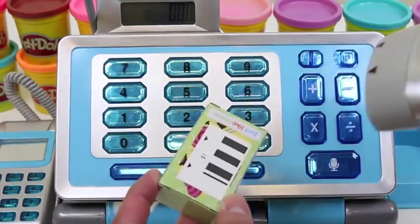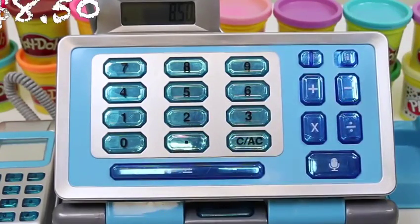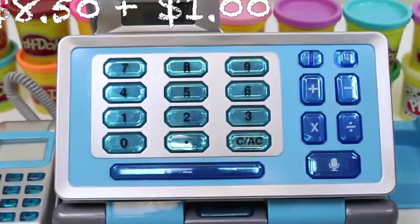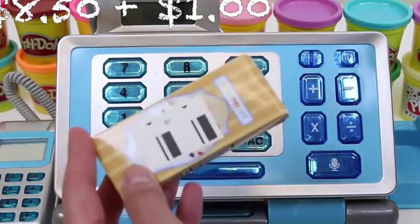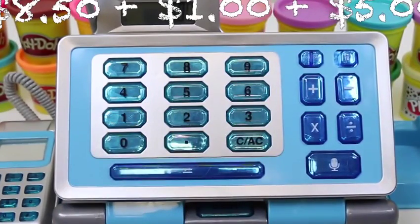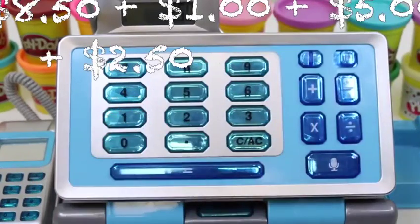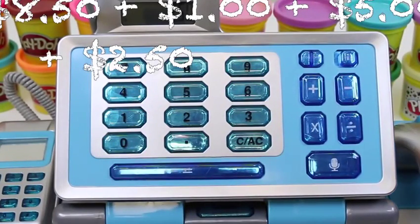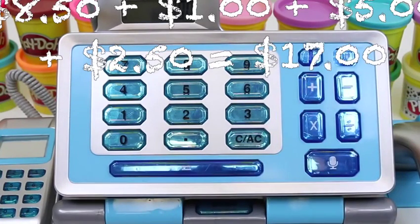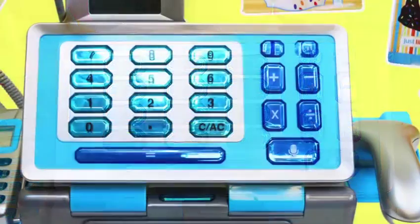Let's do another one! 8 dollar and 50 cents! 8 dollar! 1 dollar! 5 dollar! 2 dollar and 50 cents! Alright! Do you guys know the answer to this one? 7 dollar... It's 17 dollars! High five if you got it!